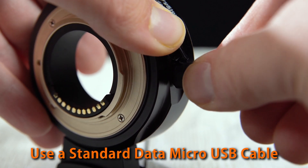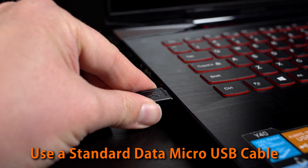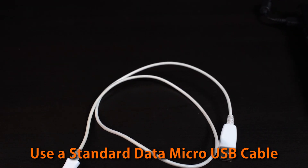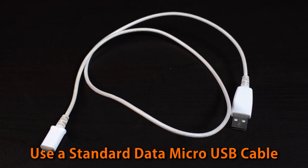Plug a micro-USB cable into the port on the side of your Fusion adapter, and plug the other end of the cable into a USB port on your computer. A USB cable is not included with your adapter, but any standard data micro-USB cable will work.